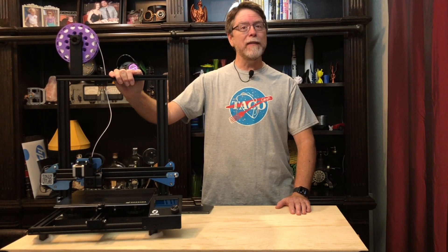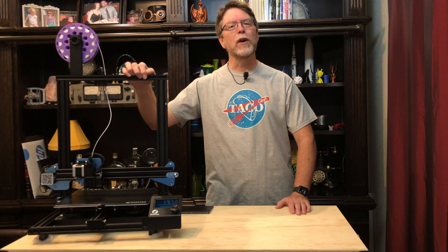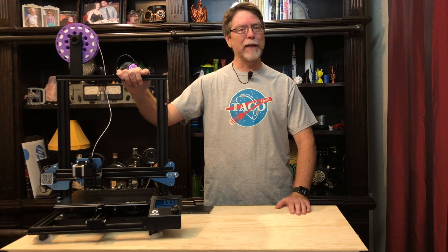Hello, 3D printing friends. Today on the BV3D channel, we're going to replace the screen and the control panel on the Sovol SV-01. Stick around and we'll get into it right after this.